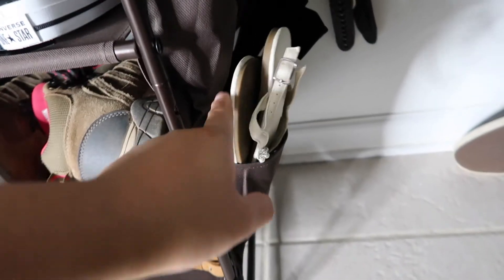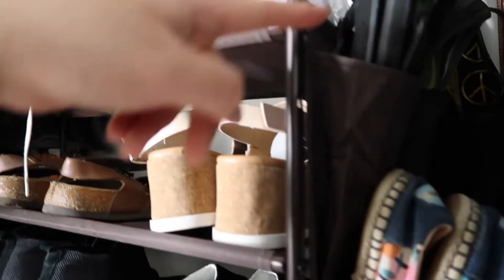And then on the side I have smaller shoes that I was able to put one pair in each little sleeve. But there are two rows. So yeah, overall pretty good.